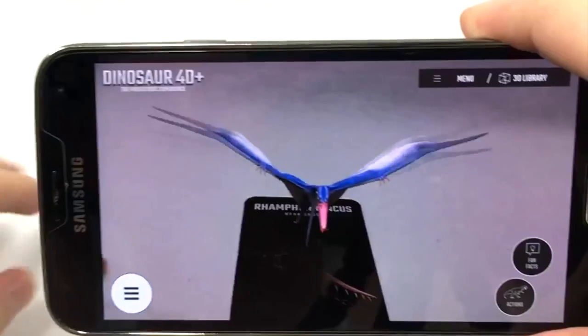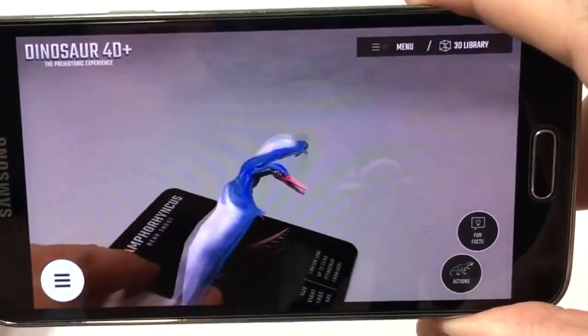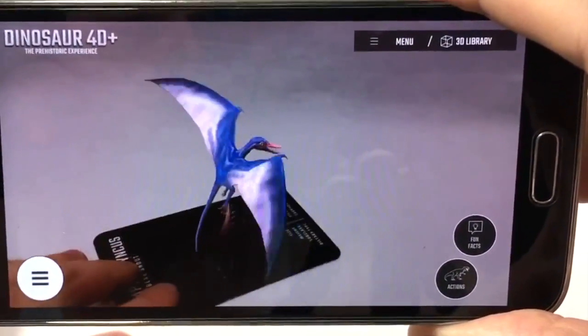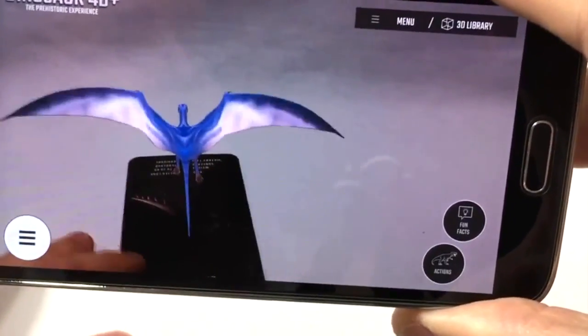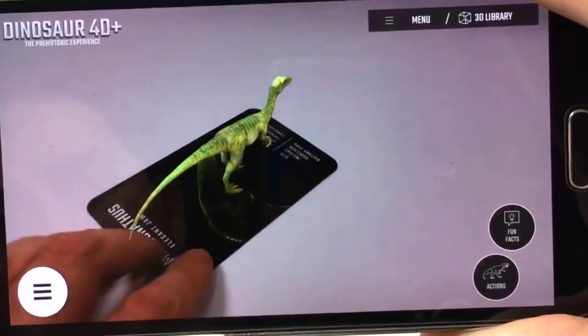It takes us back to a time that most of us have probably wondered a good bit about, especially when we're growing up. And if you're anything like me, you'll probably have had a lifelong interest in dinosaurs, and you're also likely a very big fan of movies like Jurassic Park and the Jurassic World film franchise.